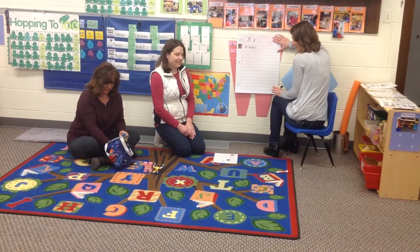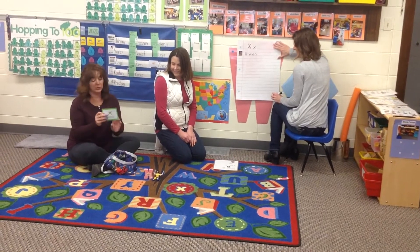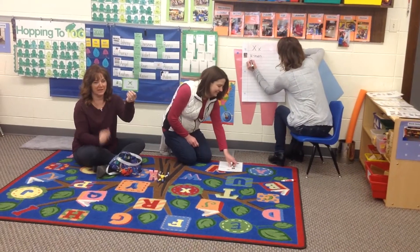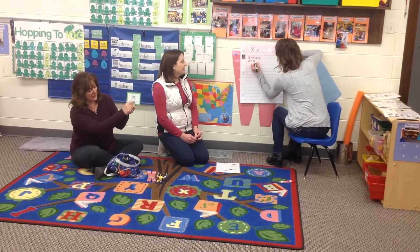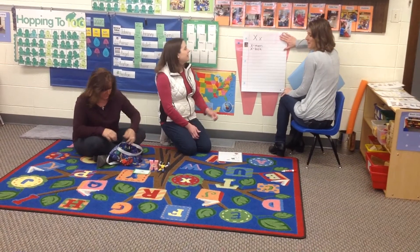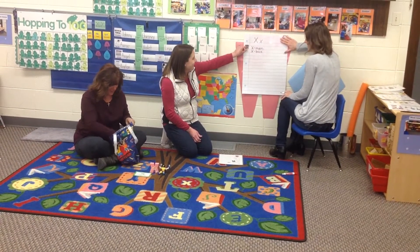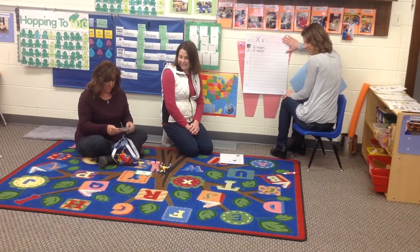These are fun — it's an Xbox sign! I hope you're having fun playing on those while you're at home, because I think they're the greatest ever. Xbox!